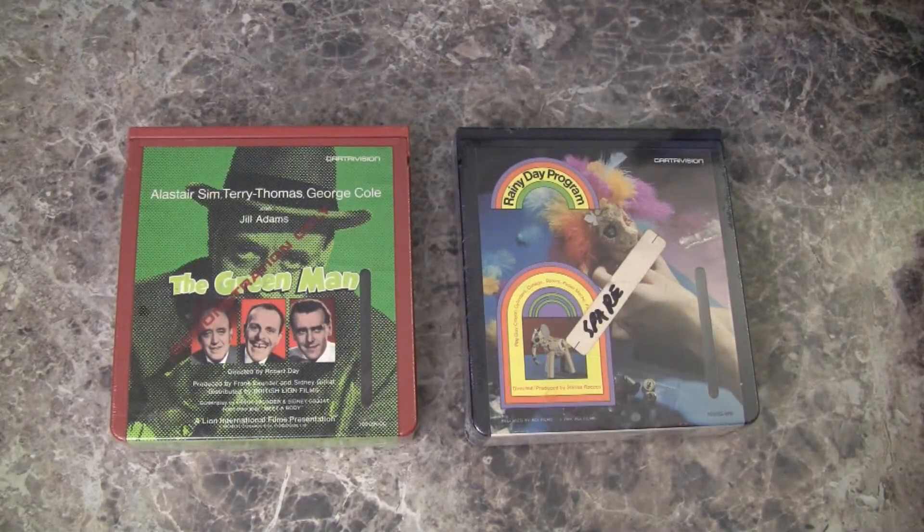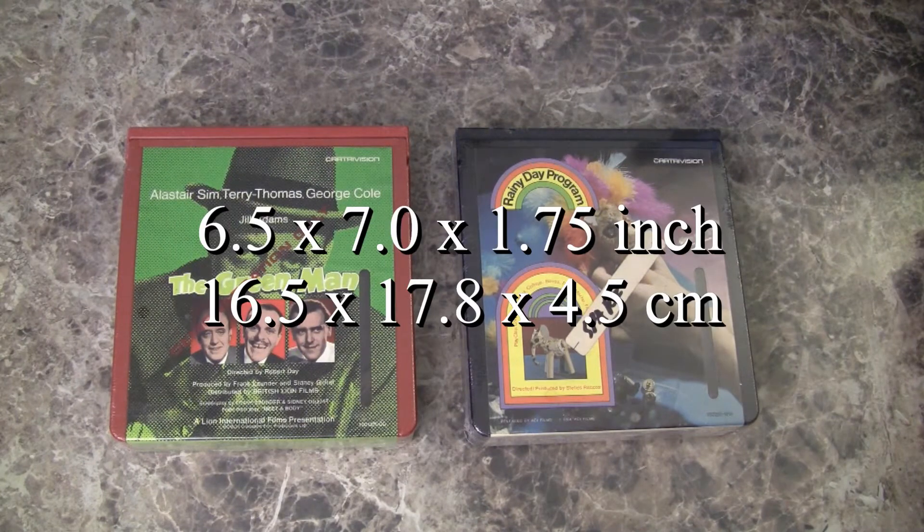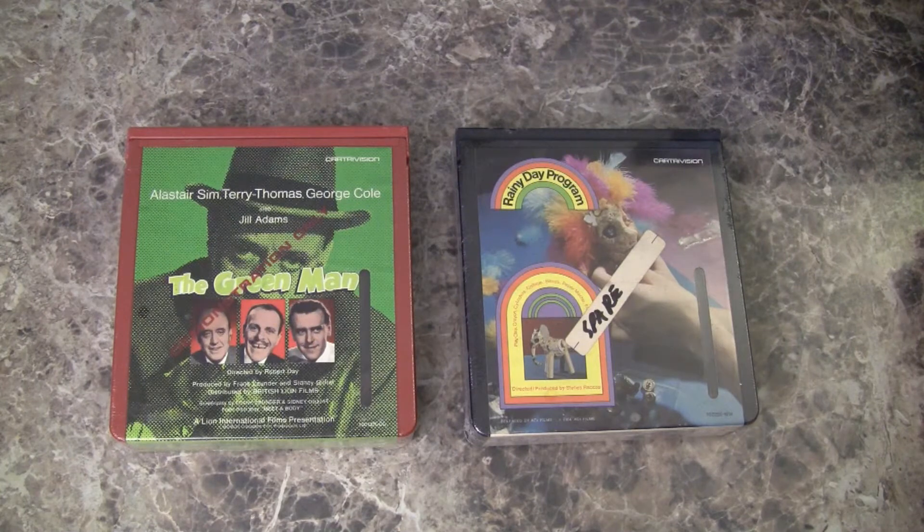Lab Guy here. We're looking at two CartriVision video cassettes that are in my collection. These two are brand spanking new, still in the cellophane wrappers. The cartridge shell is 6½ inches wide, 7 inches tall, and 1¾ inches thick. Inside are two 6-inch reels of ½-inch videotape.